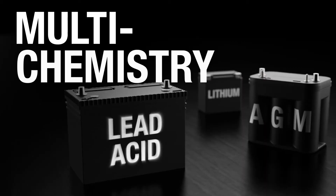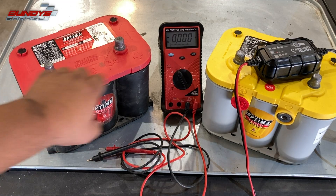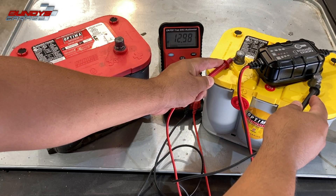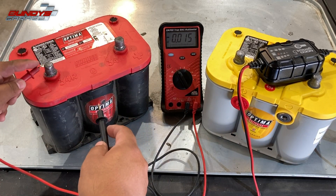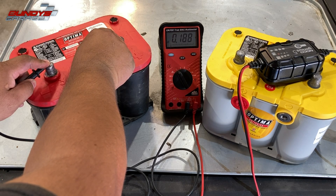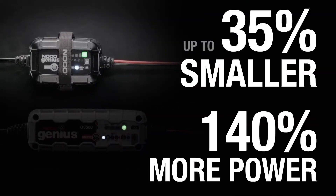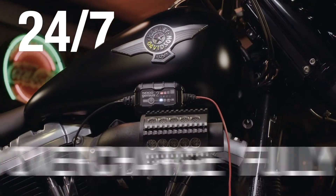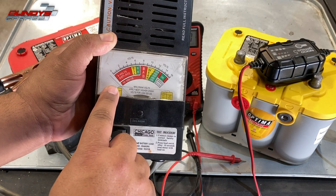This battery is dead, and this one is fully charged. The NOCO Genius charger has an option to bring batteries back to life if they're under five volts. On the voltmeter: the yellow top reads 12.99 volts — you can see that clearly. Now check the red top: 0.188, 0.189 volts. You can tell the red top is completely dead. When I put a load tester on it, it doesn't even show anything — nothing at all.